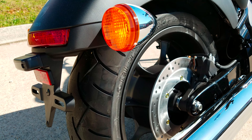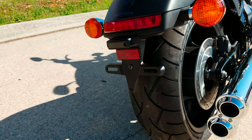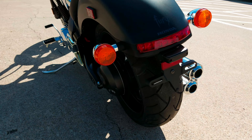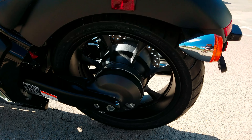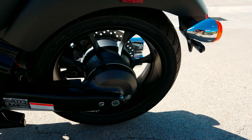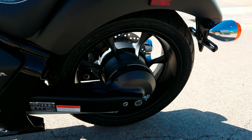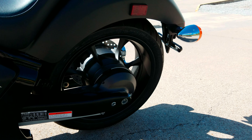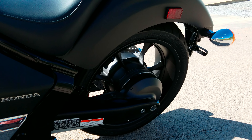Of course, disc brakes front and rear. 200 millimeter wide rear tire. And it is shaft drive. As far as suspension goes on the rear, it's got a single shock with adjustable rebound dampening and 5-position spring preload adjustability.